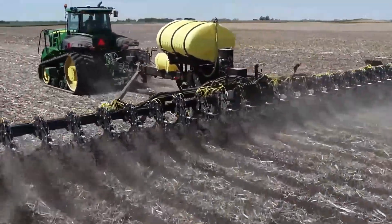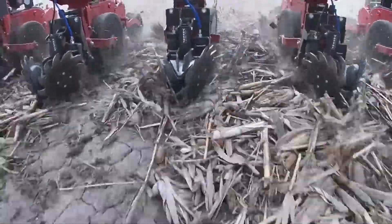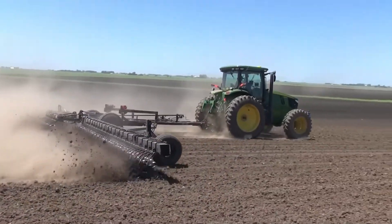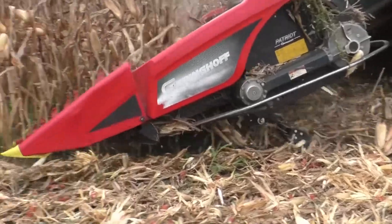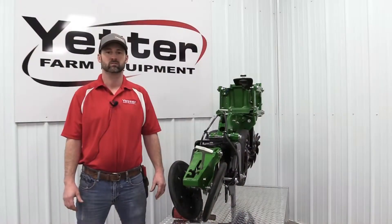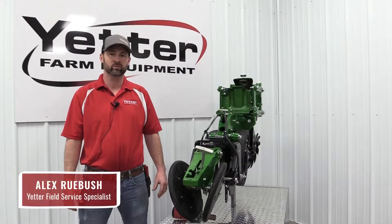Thank you for joining us in the Yetter Solutions Center. Our Solutions Center videos discuss, explore, and evaluate the latest Yetter innovations while tackling the tough agronomy issues our industry faces. I'm Alex Rubusch with Yetter Farm Equipment.